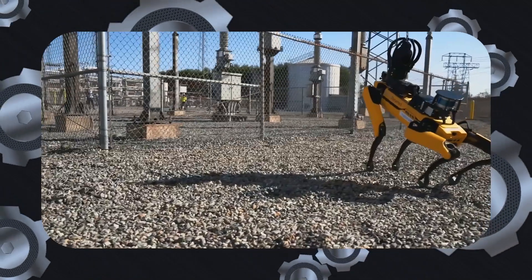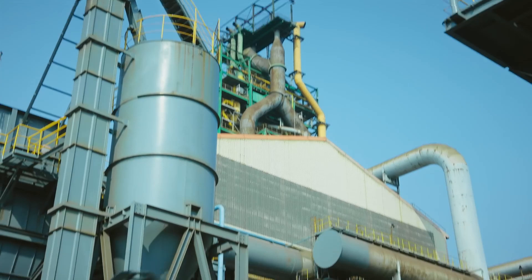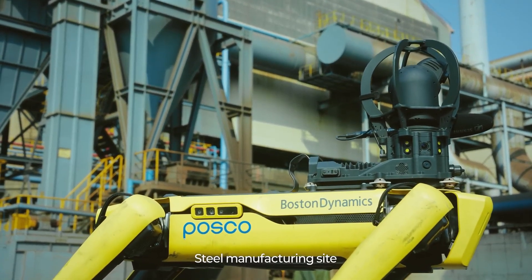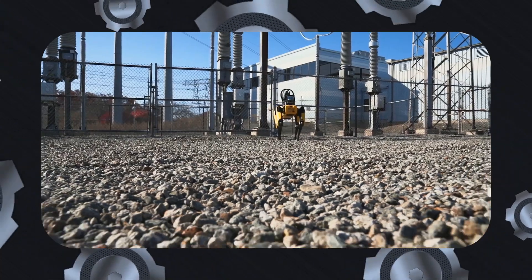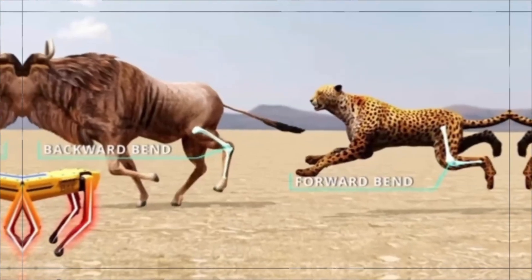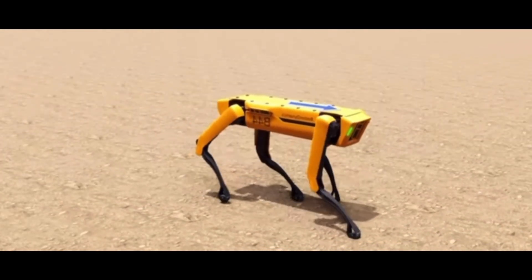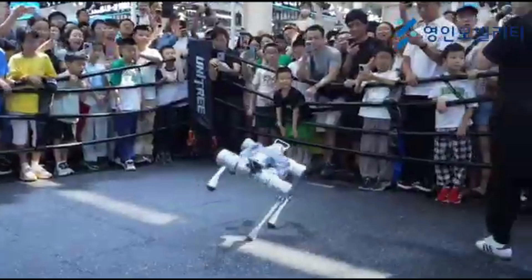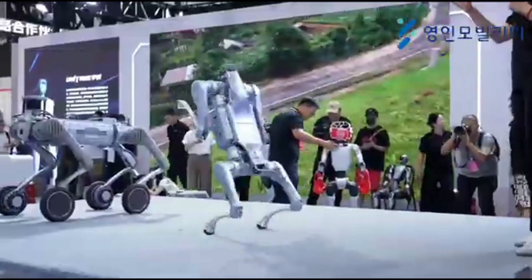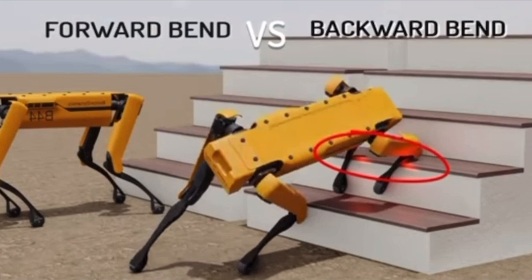Turning to Boston Dynamics Spot, this robot dog has been around for years and has maintained two models with incremental improvements rather than new iterations. They have sold thousands of units and are the pioneers who set the standard for the entire industry. Long before most companies considered building a four-legged machine, BD had already invested years of research and millions of dollars into perfecting the mechanics, balance, and agility of these robots. In fact, the reason almost every robot dog today has legs that bend backward is because BD proved through extensive testing that this configuration delivers far better stability and efficiency.